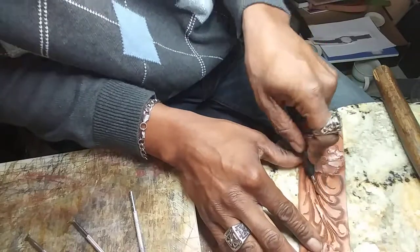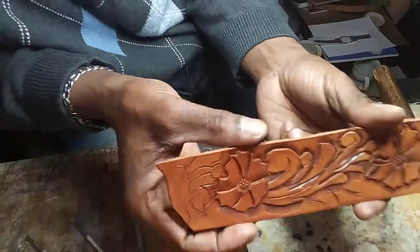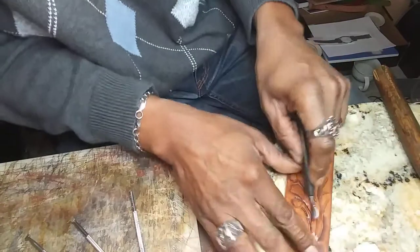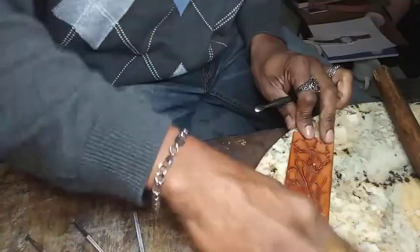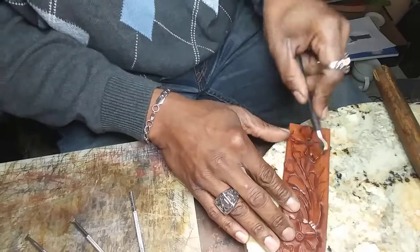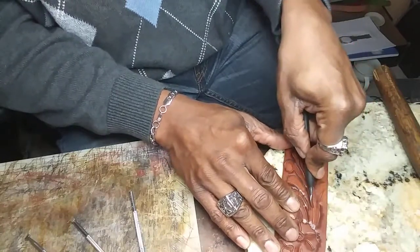It's just rounding that part of that stalk off so you don't see a lot of your tooling marks. Let me move the light so you can see — I took out a lot of those tool marks just by smoothing it with the back side of my modeling spoon. That'll help you out a lot; even if you have to go back and recase it, recase it and keep right on rocking and rolling.